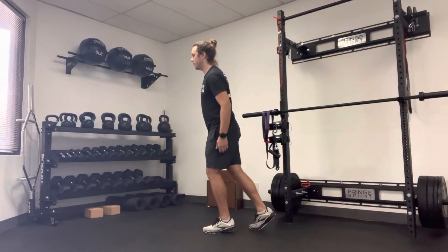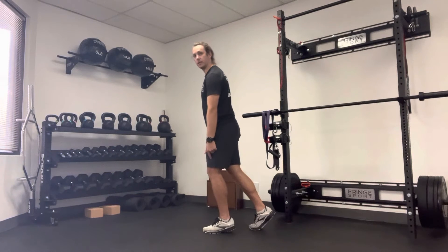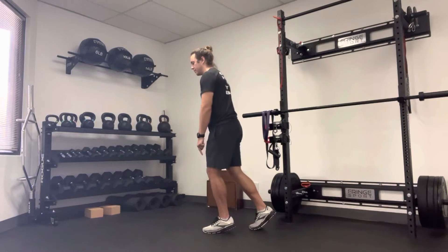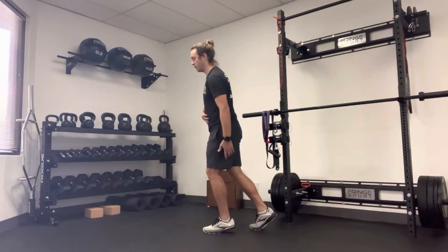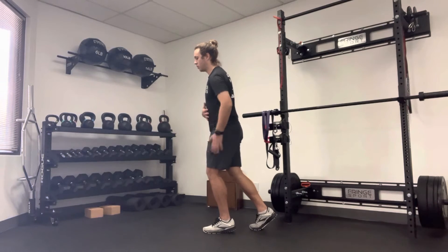What I'm going to do is shift my weight forward, keeping a slight bend in my knee, pushing through my toes. I'm feeling like I'm squishing an orange peel under my toes. So I feel a lot of my calf, my hamstring, quad, and abs.